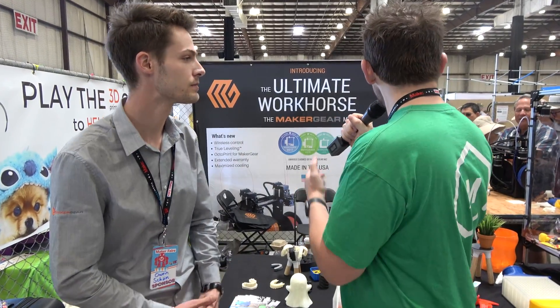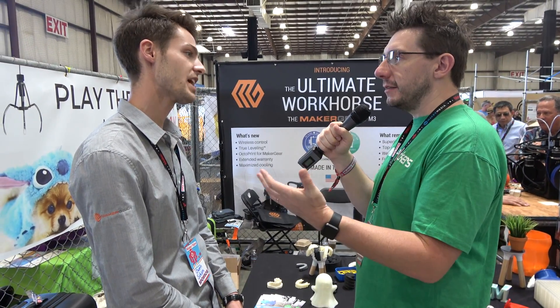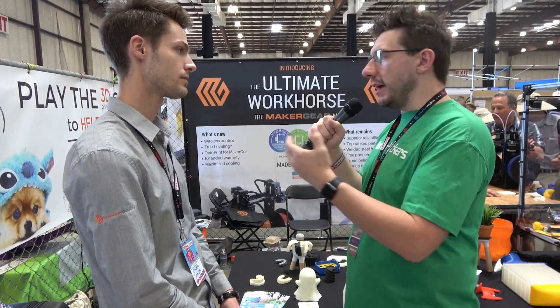One of the things I really like about what I've seen is the machine is built with a solid metal piece, and it's got rails for the axes. So it's machined well, it's rock solid like you said.